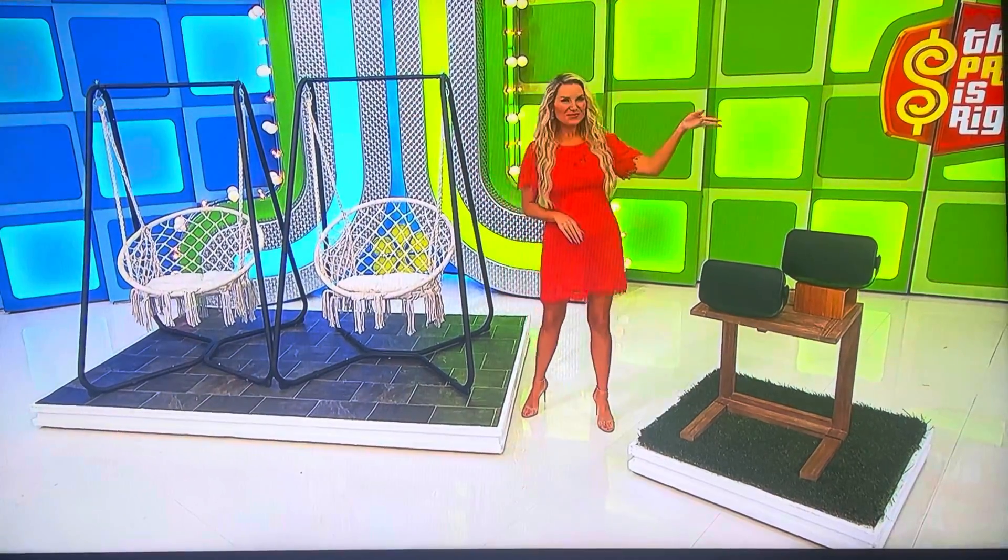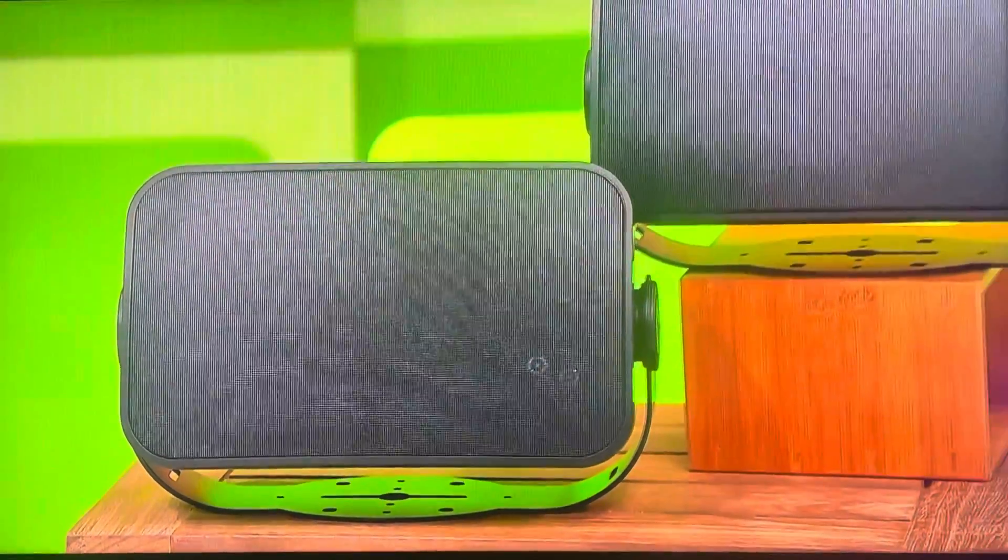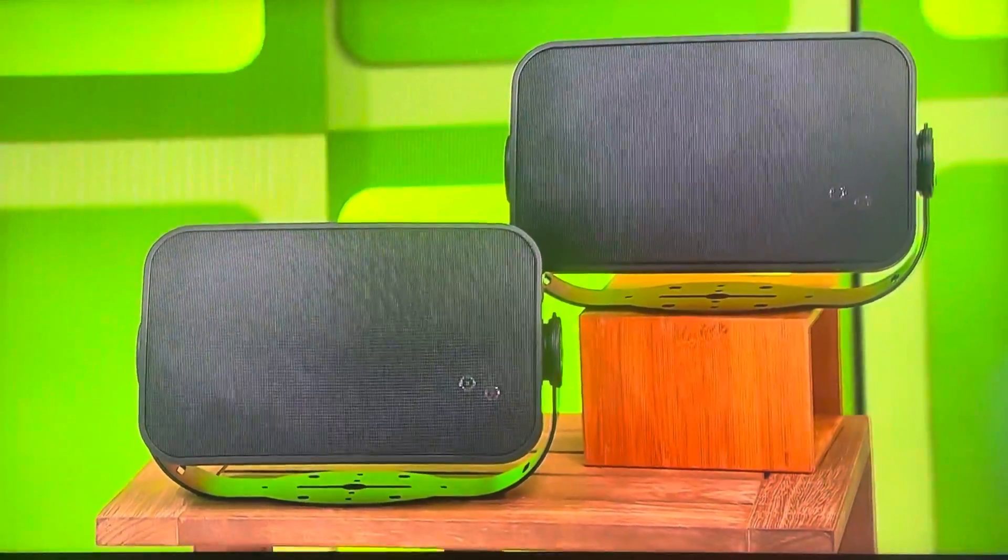And second, this pair of speakers can withstand humidity, water, salt spray, heat, UV rays, and freezing temperatures.